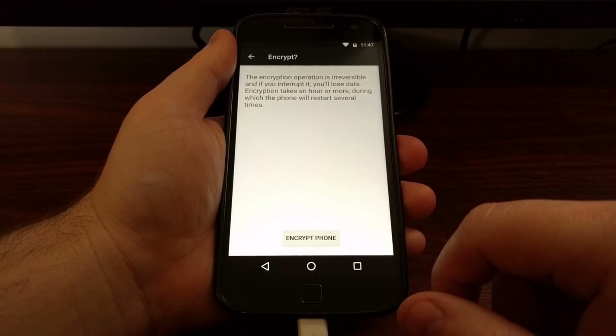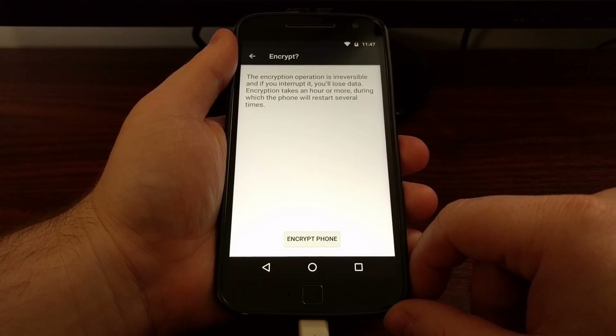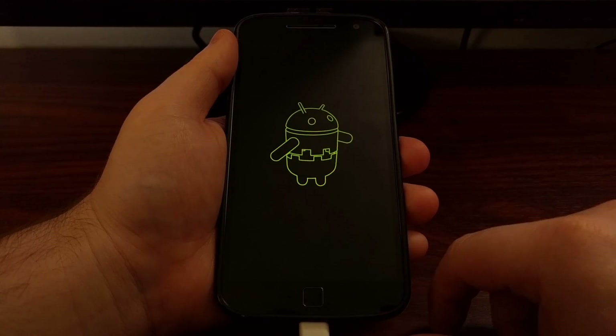All you have to do is tap the Encrypt Phone button. You are told that this operation is irreversible and if you interrupt it you will lose some of your data on the phone. When you are ready, just go ahead and tap on Encrypt Phone again.